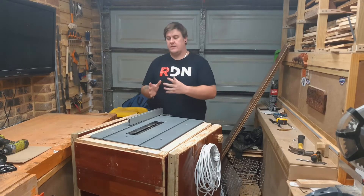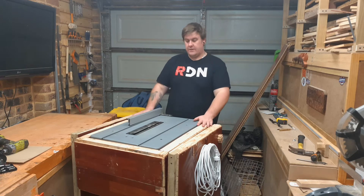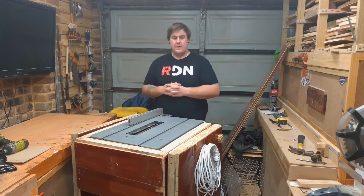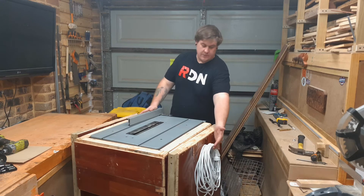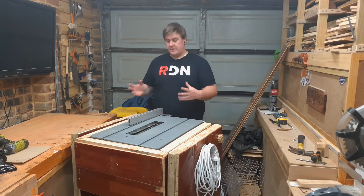That's the tool cart done. I made a couple of handles here for the bolts that hold the swinging mechanism from actually swinging, and a hook on the side to hang the extension cord, and that's pretty much it.